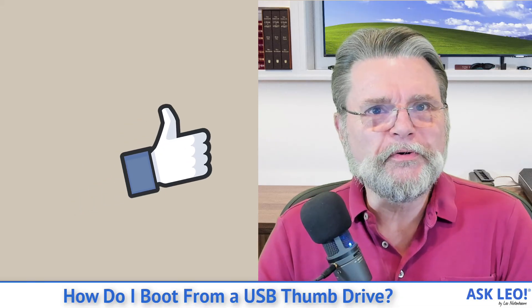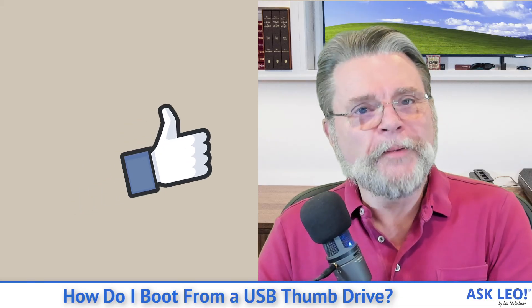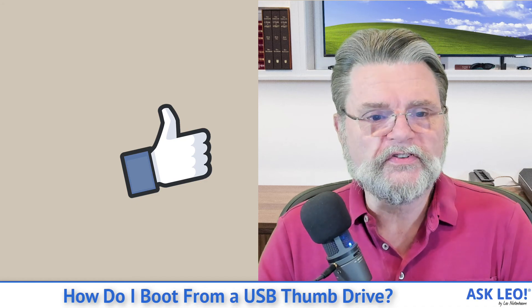Hope that helps get you rebooted off of your thumb drive. For updates, comments, links related to the topic and more, visit askleo.com/5356. I'm Leo Notenboom and this is askleo.com. Thanks for watching.